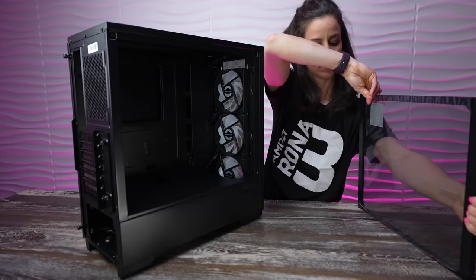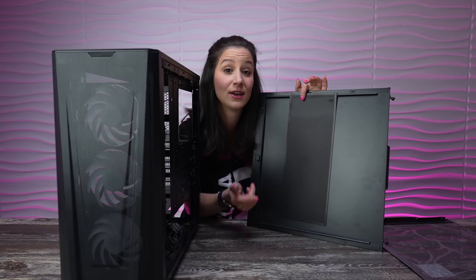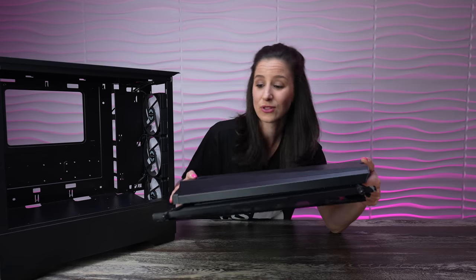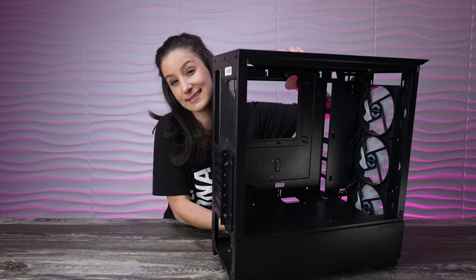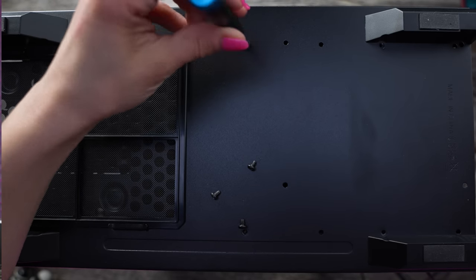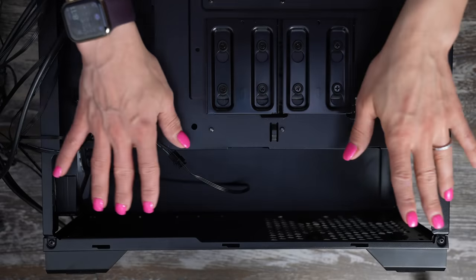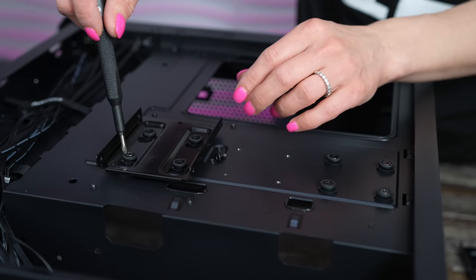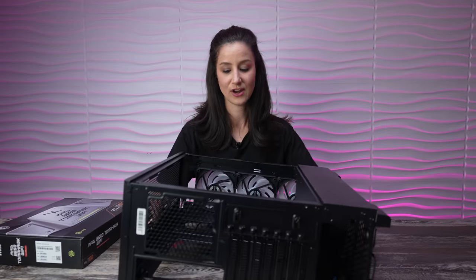First, we're going to take off the glass panel. Quick tip: there's a magnetic filter on the top of this case — just slap it on the metal panel so you don't lose it. Store the panels in a safe spot so nothing gets broken or lost, especially the thumb screws — I like to put them in the box the case came in. The next step is not necessary, but I'm going to remove the HDD cage, which is pretty rare unless you have an old drive from a previous build. That gives you extra space for PSU cables. I'm also removing the 2.5-inch SSD holders — not necessary, but it makes the case look clean.